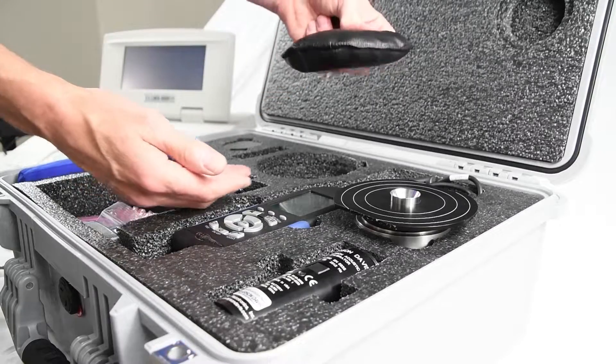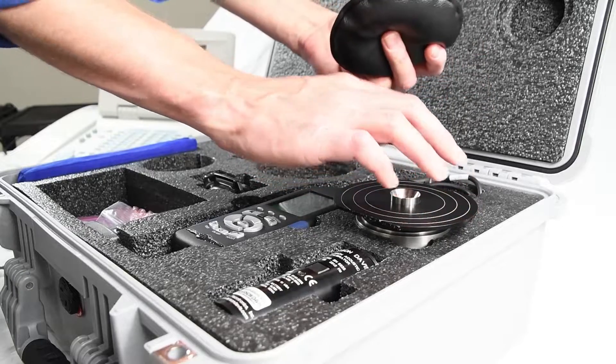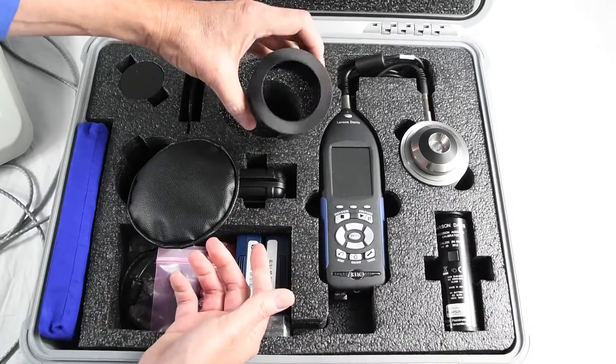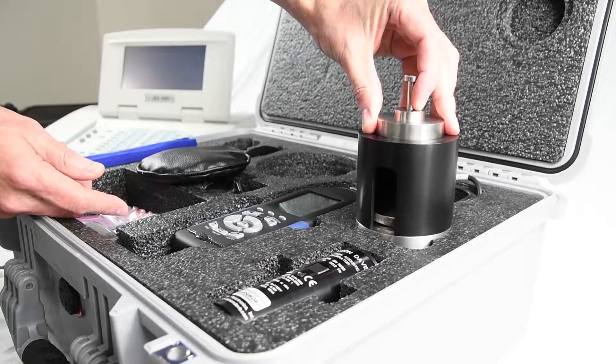The weight bag and IEC Type 1 adapter keep the circumaural headsets firmly over the coupler. This retaining ring is used for the bone vibrator or even supra-aural testing along with the mass handle weight.